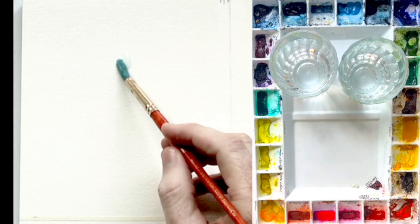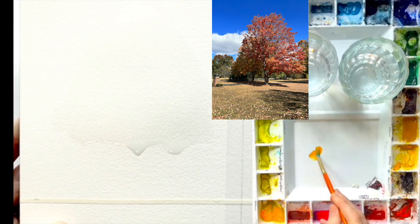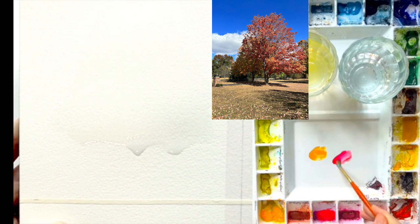Okay, we're going to start off by wetting our page in a way that actually looks like the shape of the tree. You can see that my outline shape is right here and I'm just trying to get that generalized shape. Here's a picture of my tree and I'm going to try to match the colors.